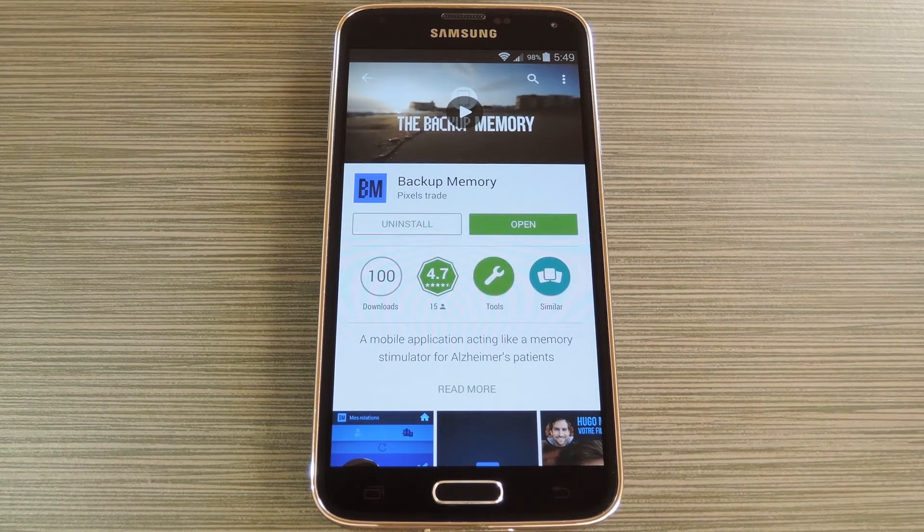Hey, what's up everybody, it's Dallas with GadgetHacks, and today I'm going to show you how to set up an app that may actually help your loved one stave off Alzheimer's symptoms.